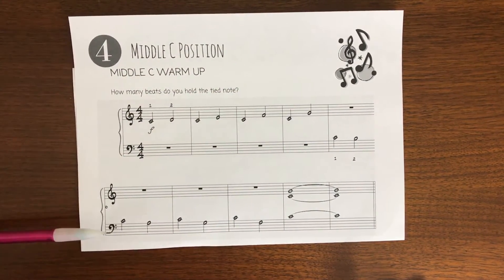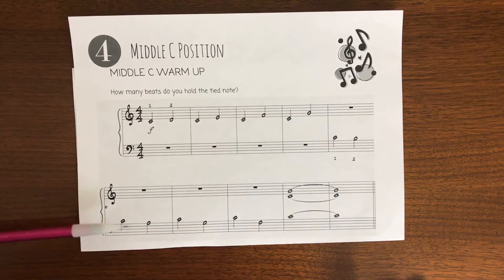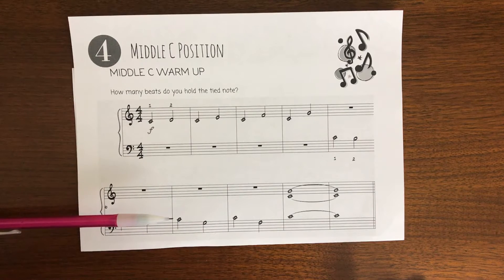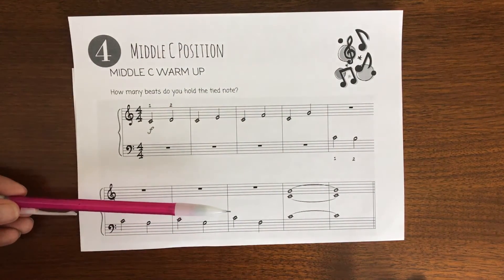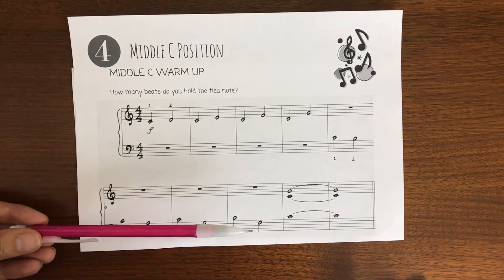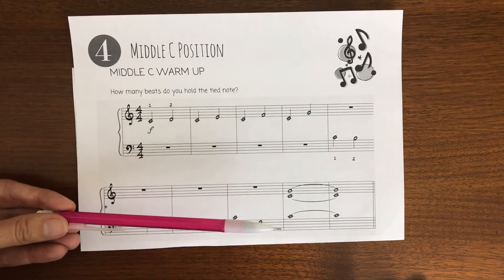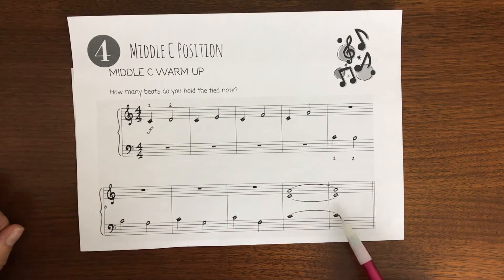Let's review the names of the notes in the bass clef staff. Starting with middle C, then down to A, back to middle C, down to G, up to middle C, and down to our new note F. On this part of the music you'll play all three of these notes at the same time. Do you remember what these curved lines connecting one key to the very same key are called? If you said tie, you're right. We play all three notes and hold for this many beats plus this many beats.